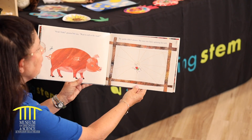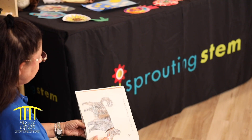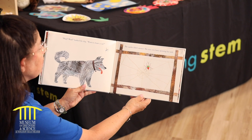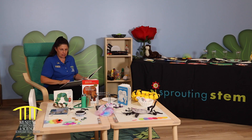Oink! Oink! grunted the pig. Want to roll in some mud? The spider didn't answer. She was very busy spinning her web. Woof! Woof! barked the dog. Want to chase a cat? The spider didn't answer. She was very busy spinning her web.